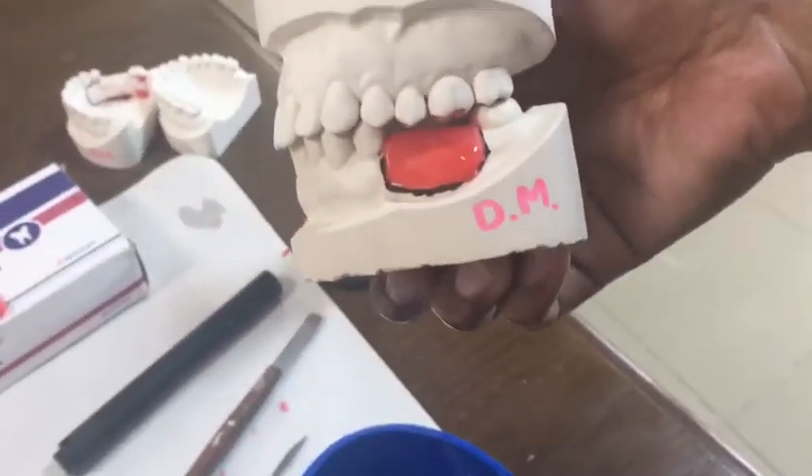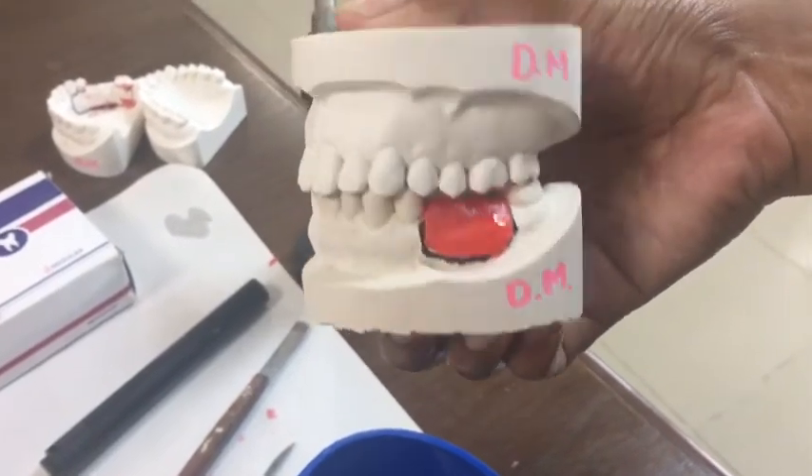Last but not the least, just check that there is no problem in the occlusion.